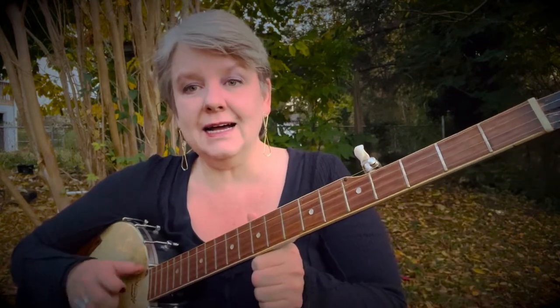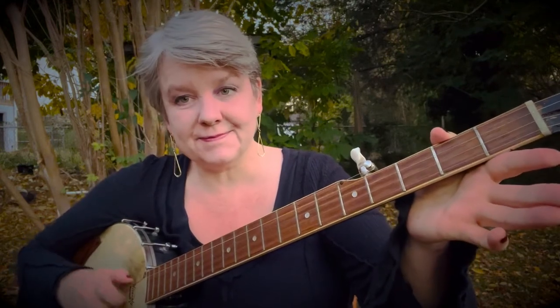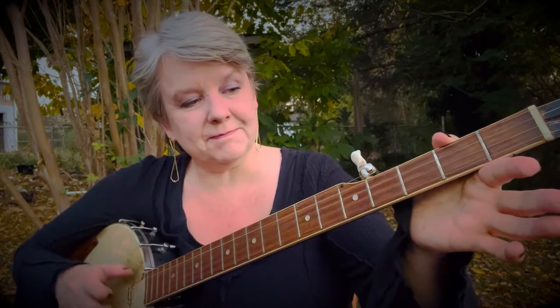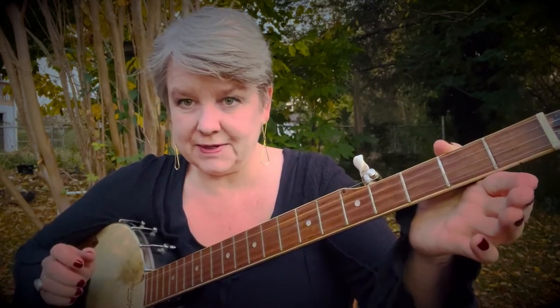Let's try the second line. Hi-ho, first string, bum-ditty. Ready, go. Hi. Again, one more time.